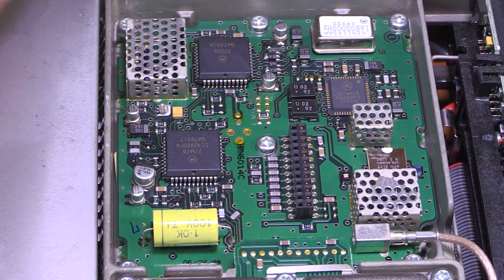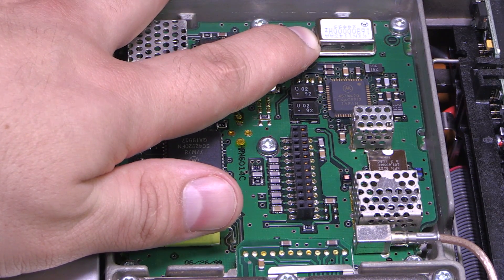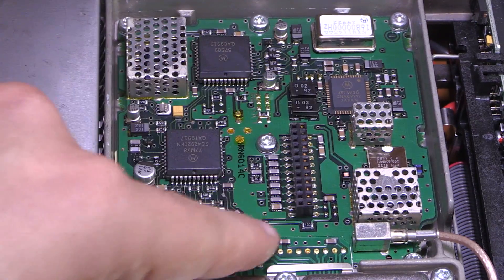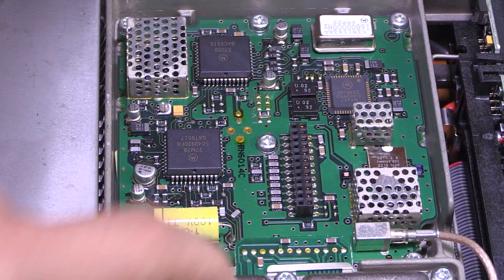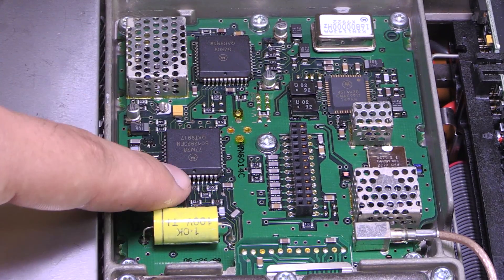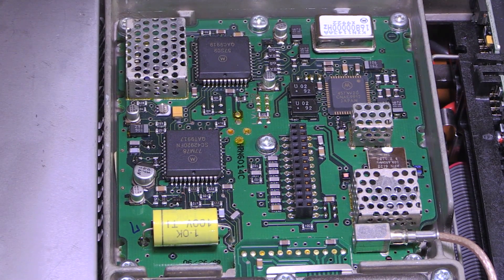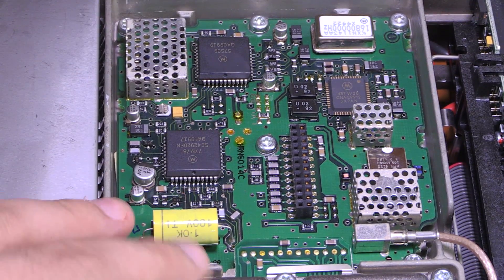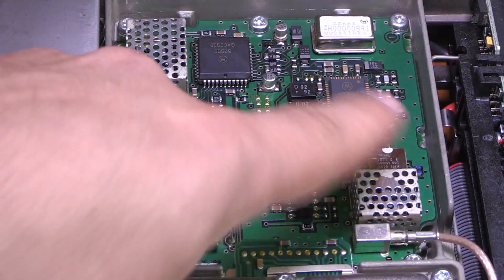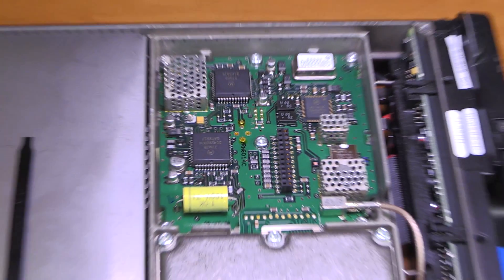This board is the one we plugged into from the other side with that filter board, which is probably not just a filter but also the receive-transmit switch. Quite obviously here we have an oscillator of some sort, probably temperature compensated. Some sort of microcontroller, and then down here there's another frequency-generating part — judging by the case style, it's probably the VCO. My best guess is that this is going to be the frequency generation and excitation stage.